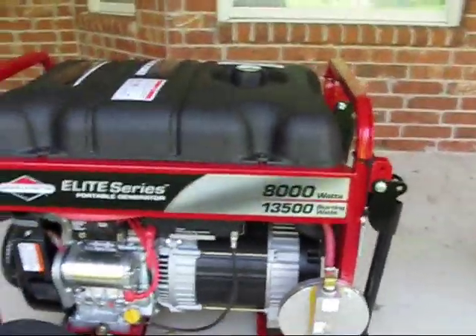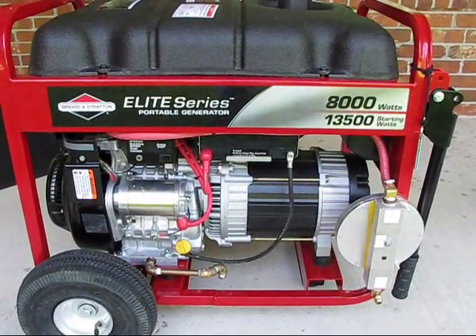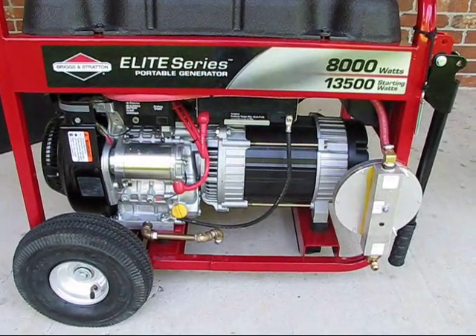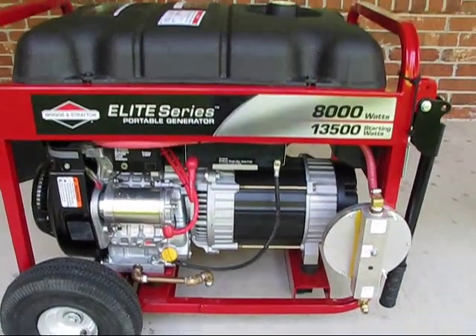What we're using is a Briggs & Stratton 8,000 watts continuous, 13,500 surge. It's a 15 horsepower motor. Let's see what it'll do.